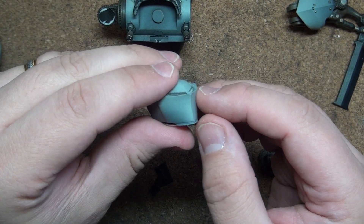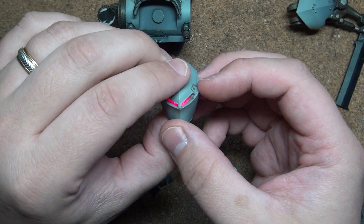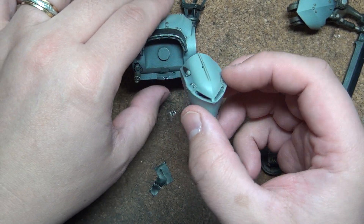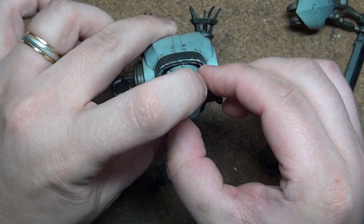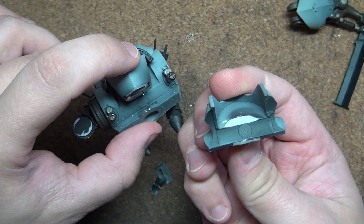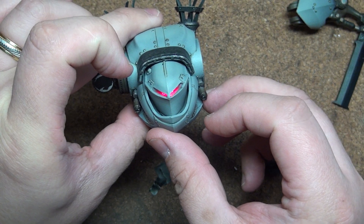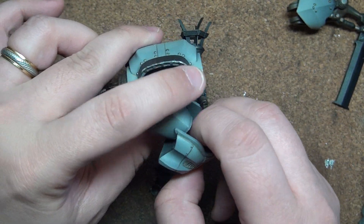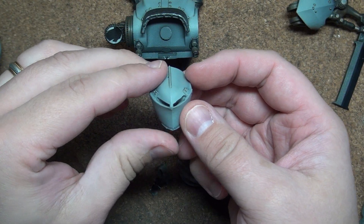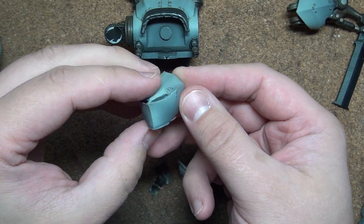Unfortunately, I couldn't find a good way to put this on a switch. If I were to do this again, I'd probably run the wires into the torso and run them off the same switch. But the way it is now, you just have to attach this and then put the torso on separately. There's a magnet on the torso and a chest plate that connects them. So that was just a quick overview — I know people have asked in the past how I've done certain lighting projects, so I just wanted to go over that quickly.